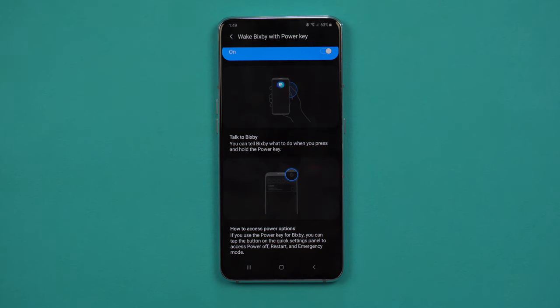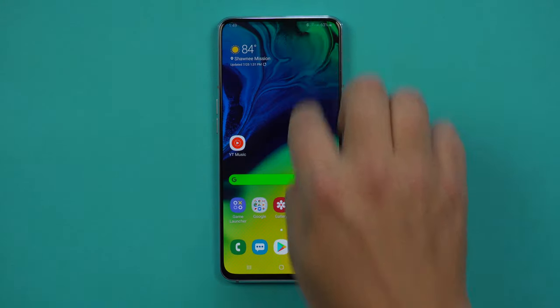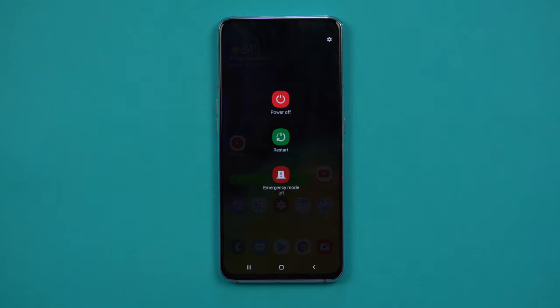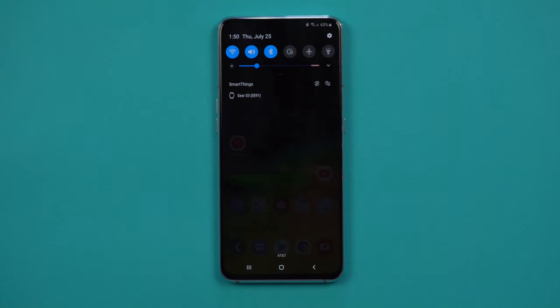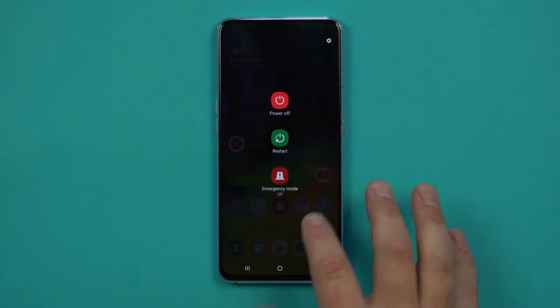You can talk to Bixby just by pressing and holding the power key, and you can tell Bixby what to do. You can also access power options through the very top of the phone — there's a power key option next to settings, and when you hit power that's how you can turn it off and on. If you don't want that, you can turn off that power option and then pressing and holding the power key goes back to the normal standard screen from before.